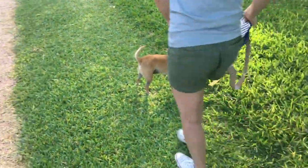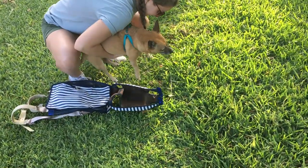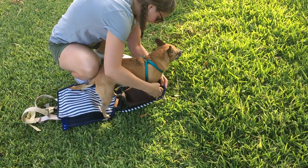So it's super easy to put on. Unzip it, pop the dog on top, and just put the paws through the holes.